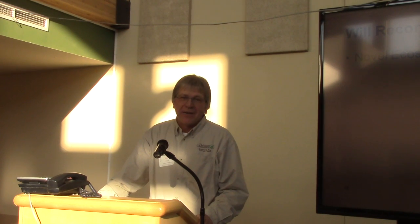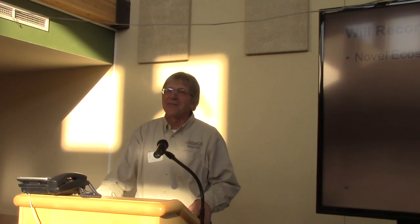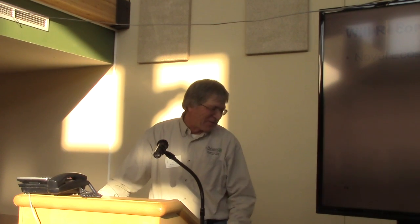Don't let the weeds get the best of you and give up — that's kind of what that seems like to me. So that's how I would respond to that.